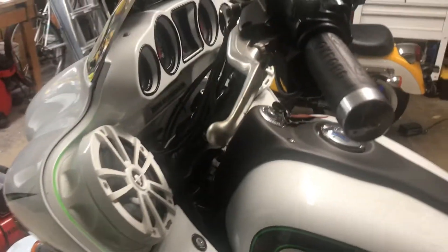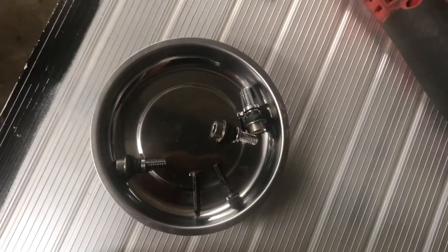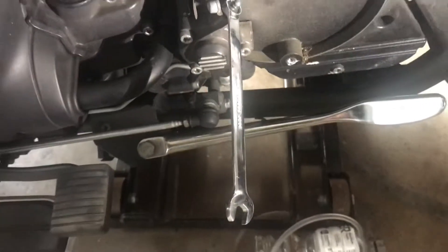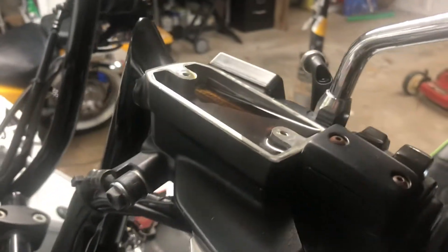It uses a hydraulic clutch, which means you have a reservoir up top and a bleeder down below. This bleeder was tucked behind a panel that had three 5mm Allen head bolts on it. You zip off the Allen key and your bleeder is underneath. It's the exact same as bleeding the brake system. We're going to change out this fluid for fresh DOT 4 brake fluid.